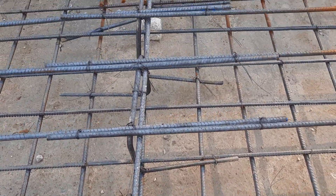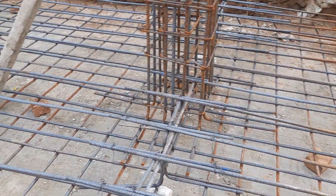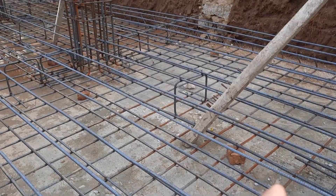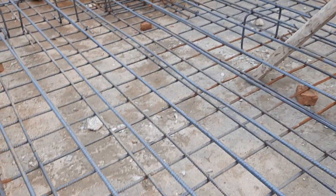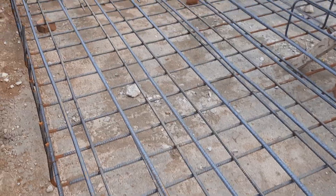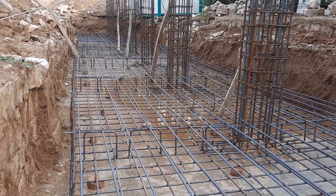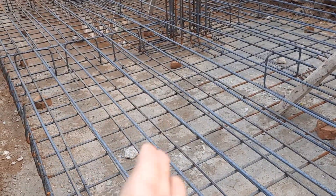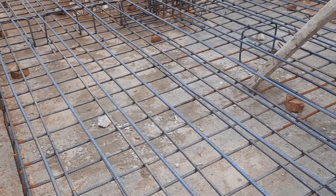As you can see, this is not the proper way of lapping. This is the raft foundation under construction. From tomorrow they will place the main bars on top with a spacing of 6 by 6 inches.